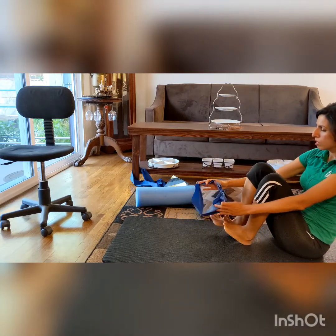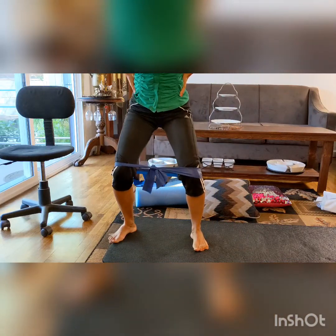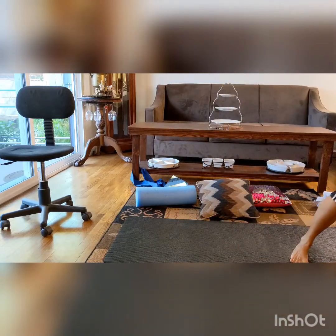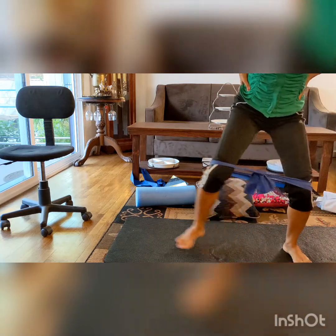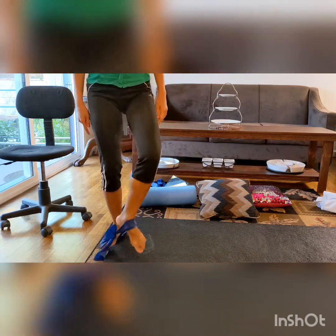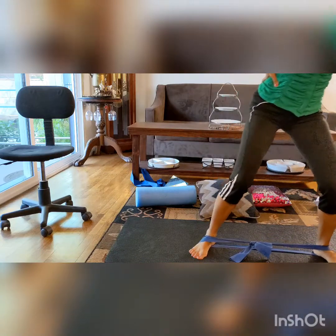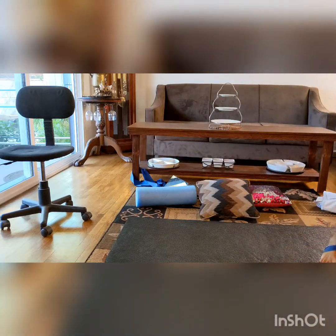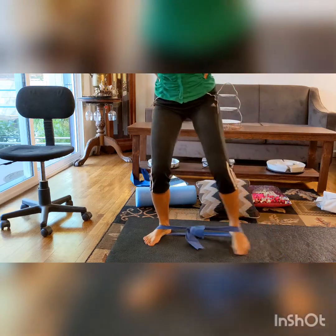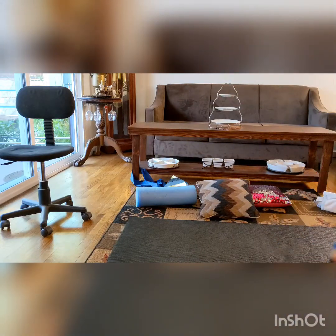Another exercise: you can put the band on and do a squat with a sideways walk. It's a very good glute and quad strengthening exercise — the gluteus medius, quads, and even gluteus maximus are all working. Make sure your knees are open. If you want to make it harder, you can put the band lower, or even under your feet. This is a very good advanced strengthening exercise.